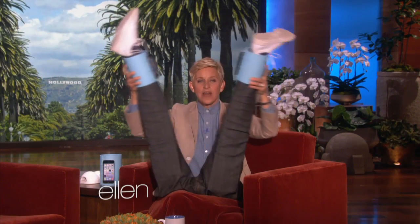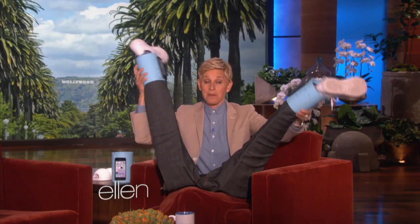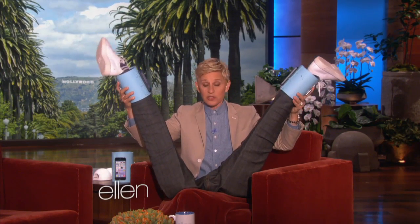That feels great. Whoo! That yoga I'm doing is really paying off. Look for the Cankle Collar in stores next week. You won't find it, but you can look for it.